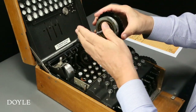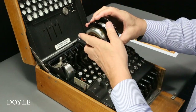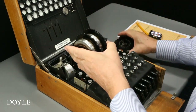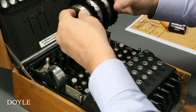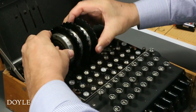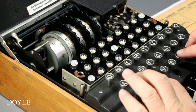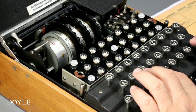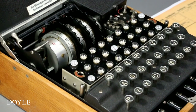Each rotor has an identifying Roman rotor number. Finally, I reinsert the rotors on the spindle and lock the entire assembly in place. Note how the rightmost rotor advances with each keystroke. After one full revolution, the rotor to the left will advance by one position, resetting the pattern of the electrical contacts.